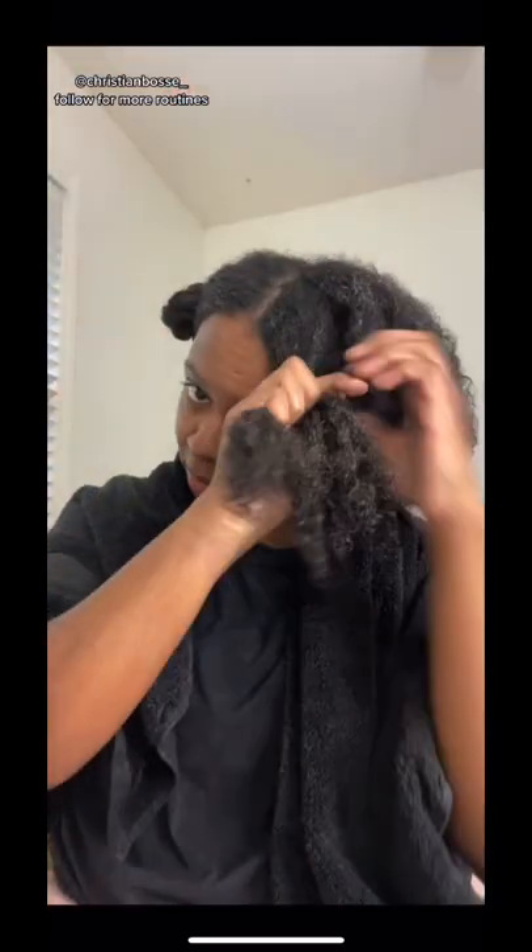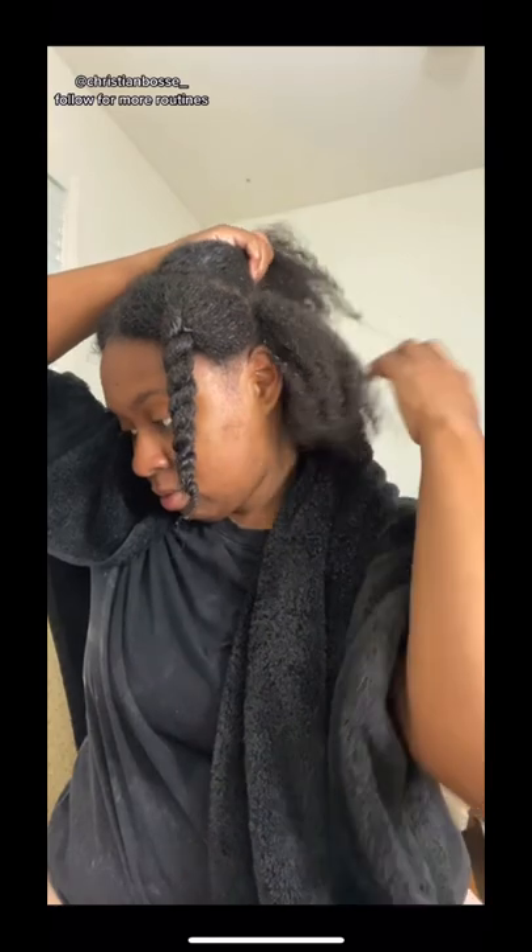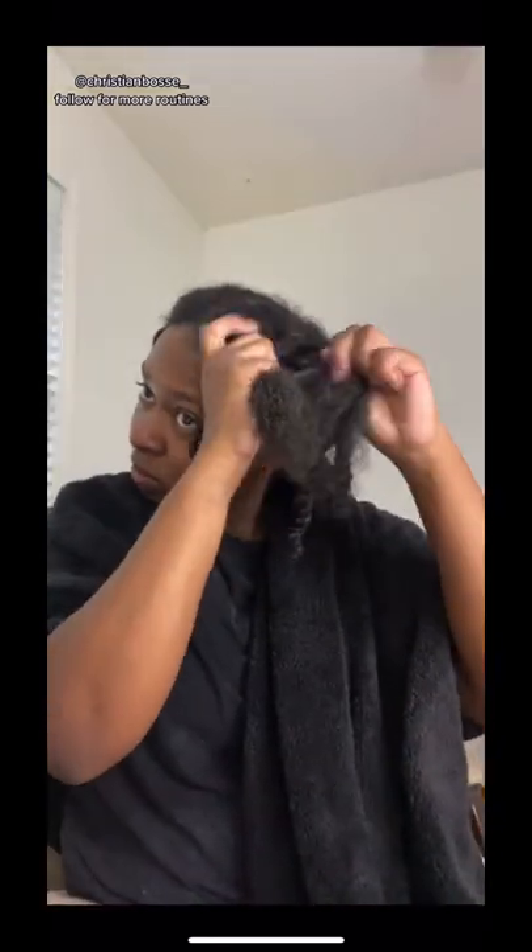So all I've done is wash my hair, condition my hair, rinse it all out, and now I'm actually twisting it up into twists with my leave-in conditioner. This is my favorite leave-in — it's by Kinky Curly and it's literally the best. It has the best slip and it doesn't cost a million dollars.